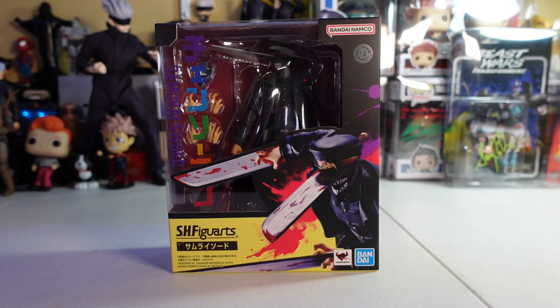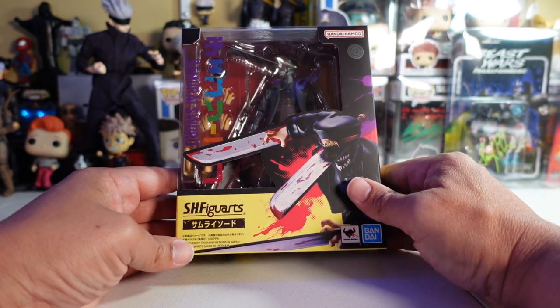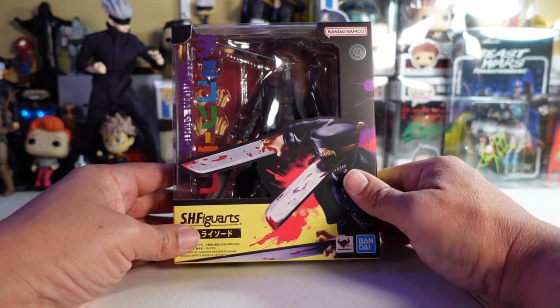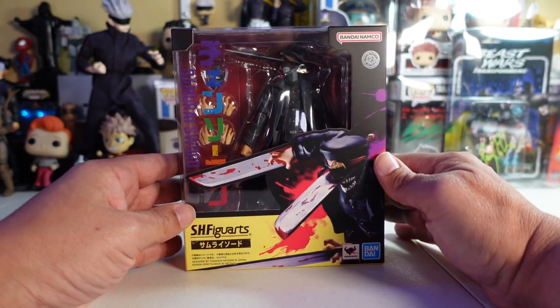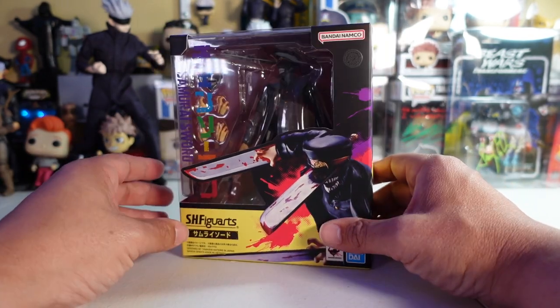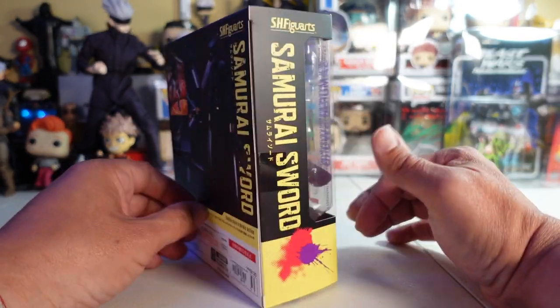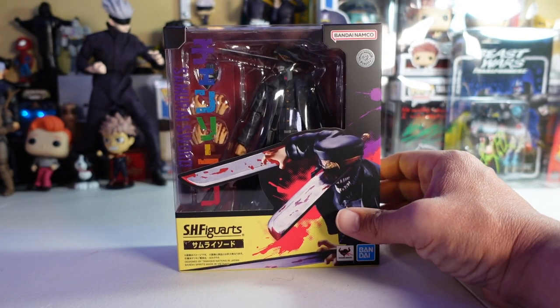Here we have it, folks — it's Samurai Sword, aka Katana Man, from Chainsaw Man. This is a really cool looking figure and I am so excited to open it up. This is by S.H. Figuarts, made by Bandai. From the packaging you can see the swords coming out of his face and arms, various poses on the side and back, and the bottom notes choking hazard for ages 15 plus.